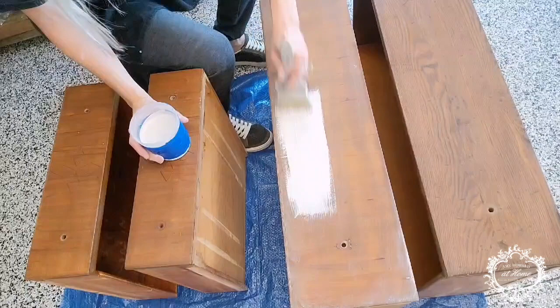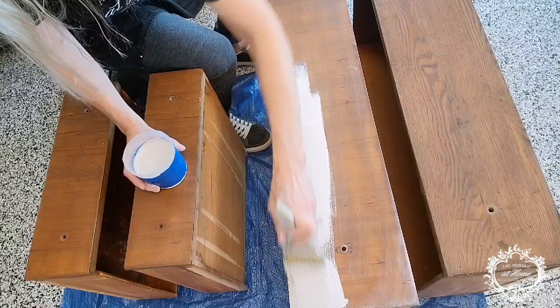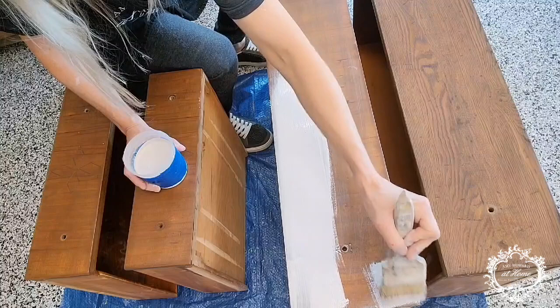I'm now applying one coat of Amy's One Step Paint in Spa White to this piece. I'm using the two-and-a-half-inch chip brush — just one solid coat is all we need before the next step. Spa White is a great coverage color; it goes on very clean and really does cover well with just one coat.